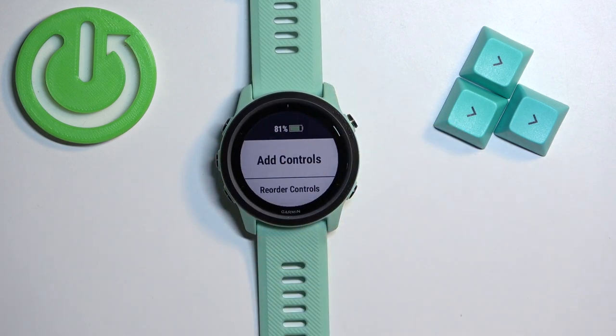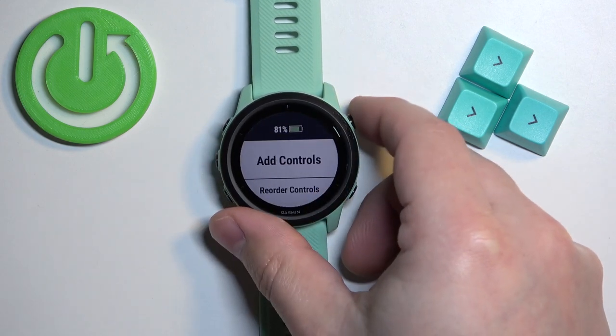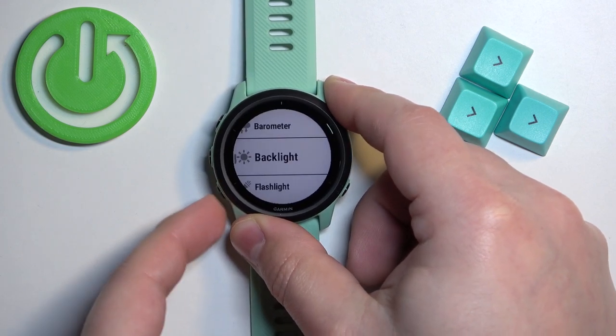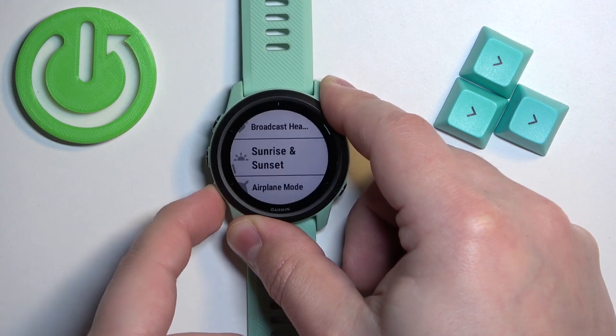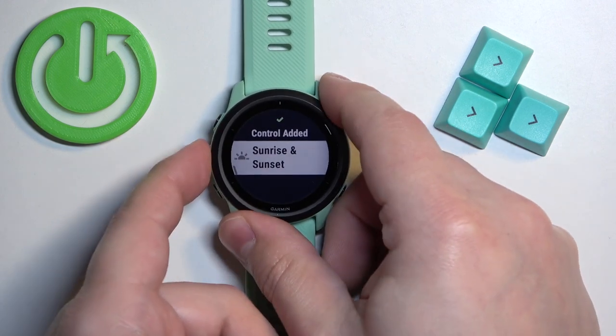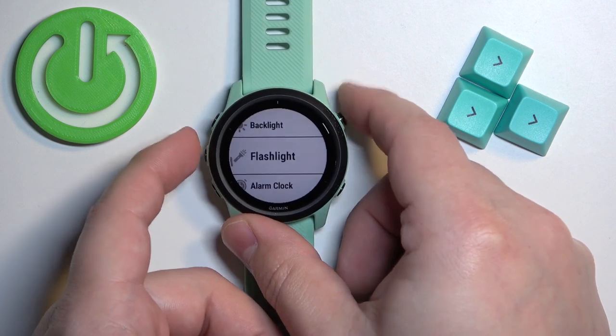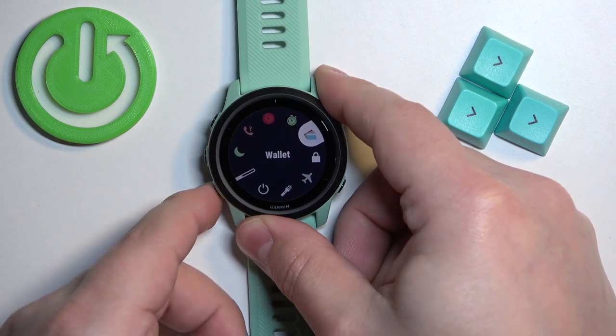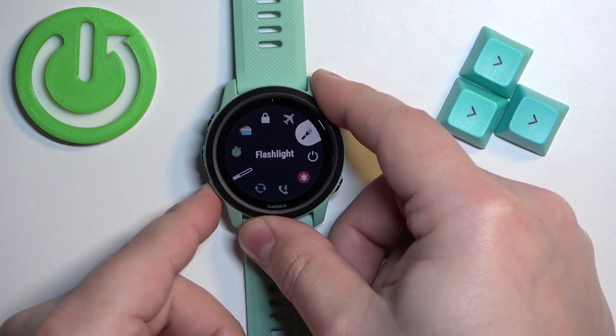First let's add a control. To add the control select add controls, press start — this will open the list and you can find the control you want, for example airplane mode, and then press start to add it. You can keep adding them if you want. Once you go back to the controls menu you will see that the controls appeared right here.